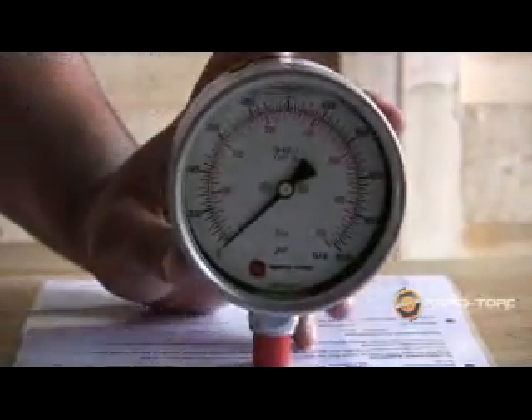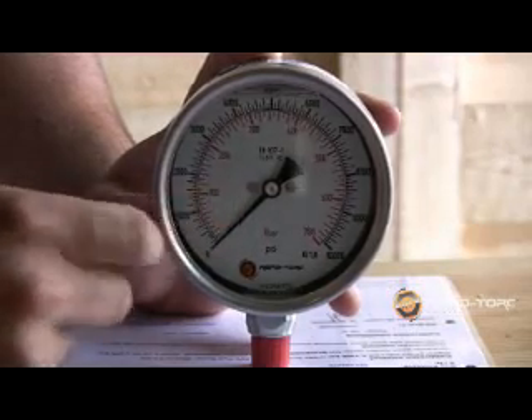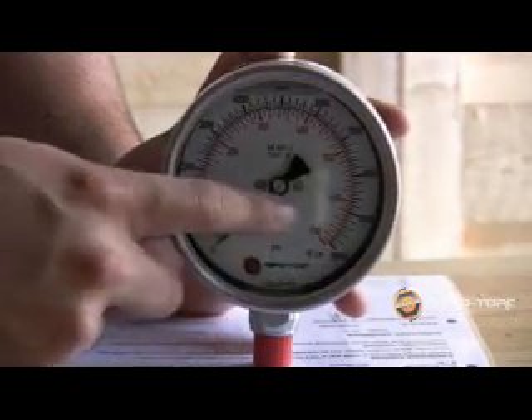Rappertorque's gauges have several unique features. For example, it reads PSI on the outside line and pressure in bar on the inside line. The maximum reading is 10,000 PSI or 700 bar.